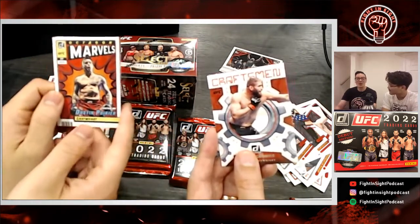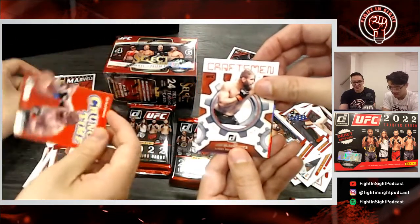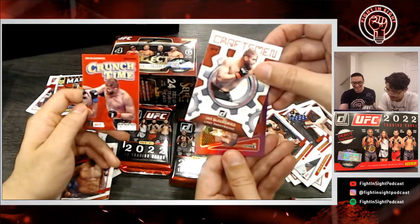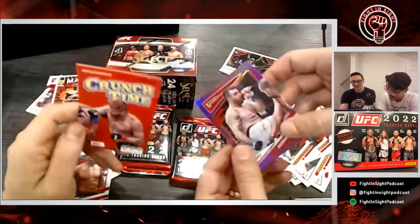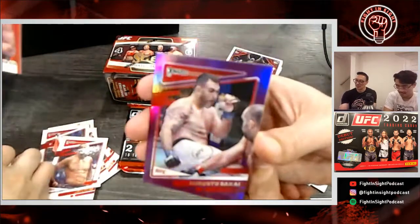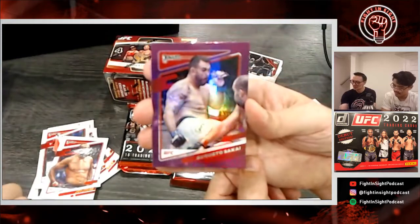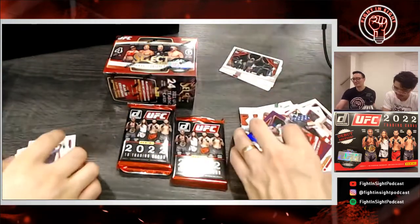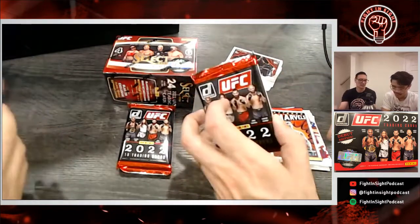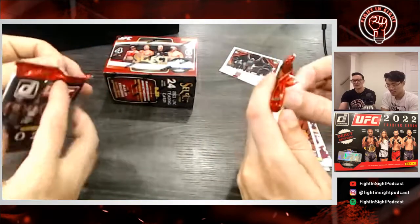Another Yawn craftsman card — we keep getting Yawn. Oh we keep getting the same one, damn it Yawn! I don't know — I feel like we got this already. I like the Marvel Jon Jones one though. Crunch time — we keep getting Yawn. All right, purple and shiny now! But still Yawn — that's probably the most disappointing shiny you could get. I'd have rather had another Cynthia Calvillo shiny. The Dustin Poirier Marvels card is pretty good though, that makes up for it.